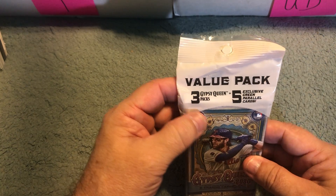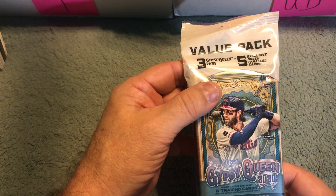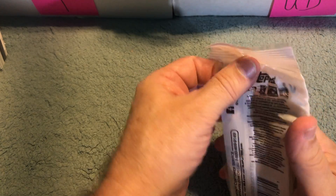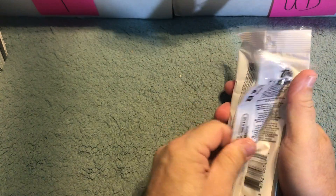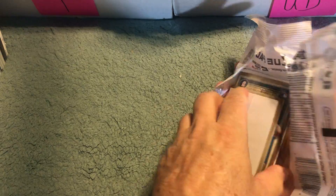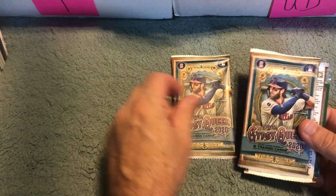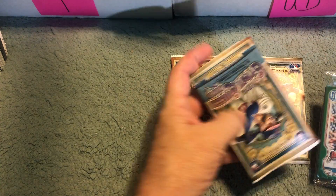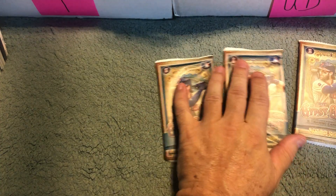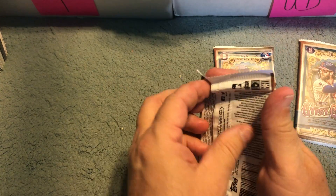It says there are three Gypsy Queen packs, five exclusive green parallel cards in their own separate pack, and six trading cards per pack. I don't know why they flipped that one over, but there you have it. It's got the nice anti-theft security thing on the back.